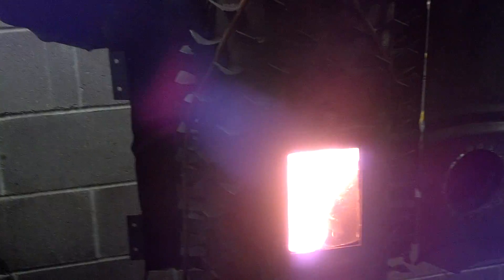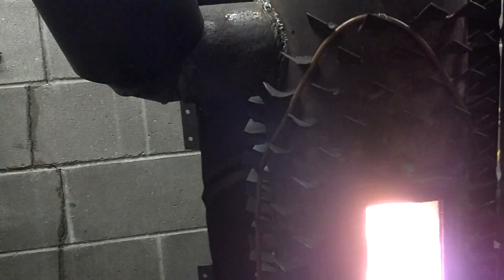It's a positive pressure system, so you don't have to worry about having a draft fan on the chimney or anything.